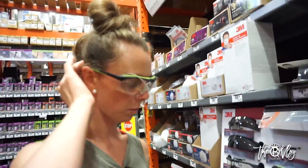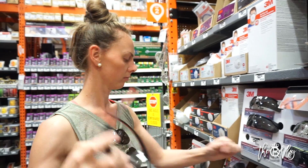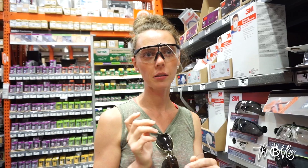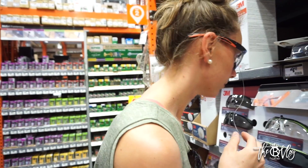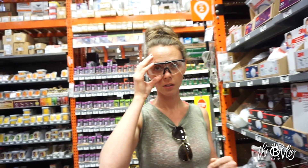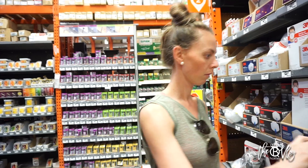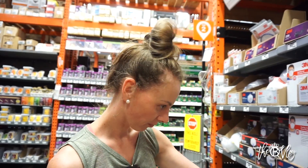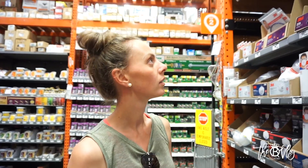These ones are gonna hurt my head. These are nice, I think I'll just get these. Just the most expensive ones on there? Just get the most expensive ones. It's protecting my eyes — safety first.